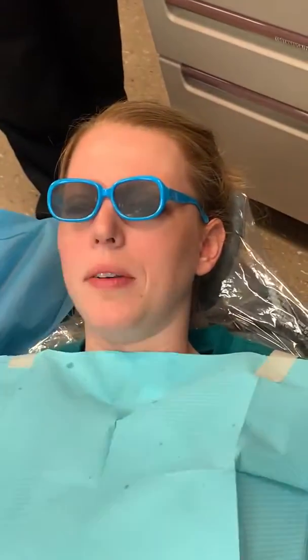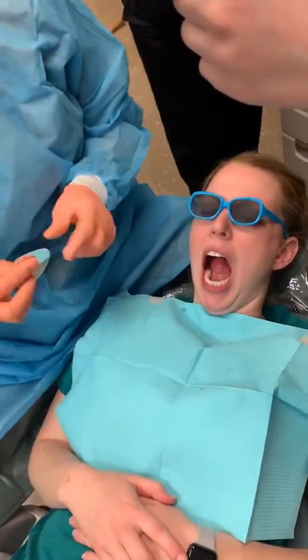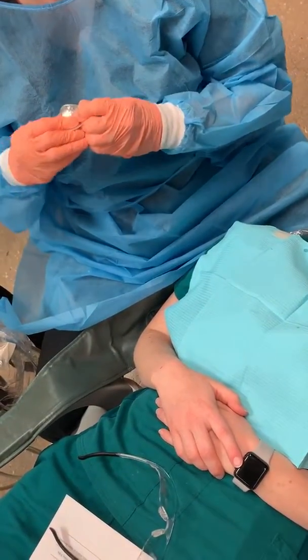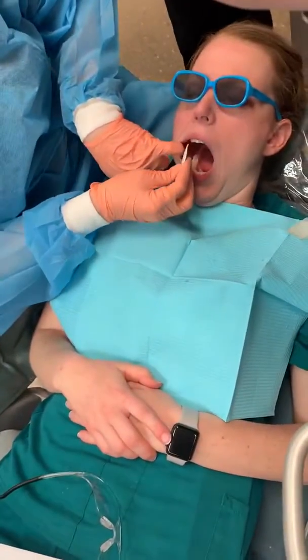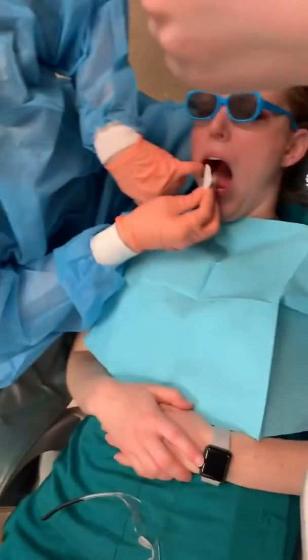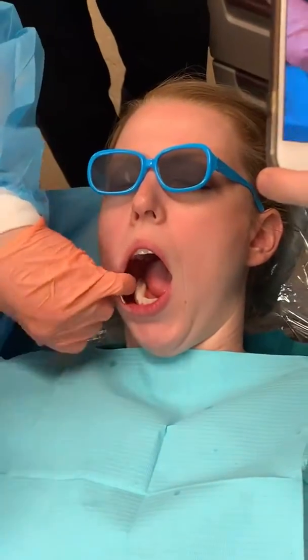Now you want to place your isolation. We're going to use a dry angle to cover the parotid gland. The silver side — if it has one, some of them are white and white — goes towards the inside of the mouth, and the white goes towards the cheek. I'm going to bend this a little bit because if you don't bend it, it can be kind of pokey. I'm going to stick this right back here to control that saliva.